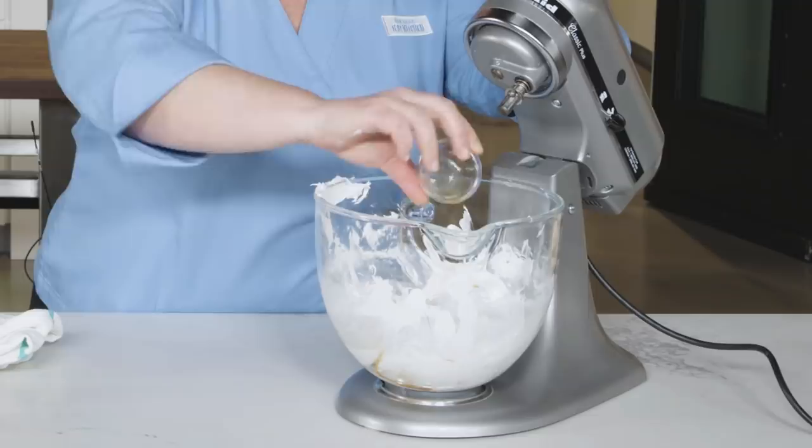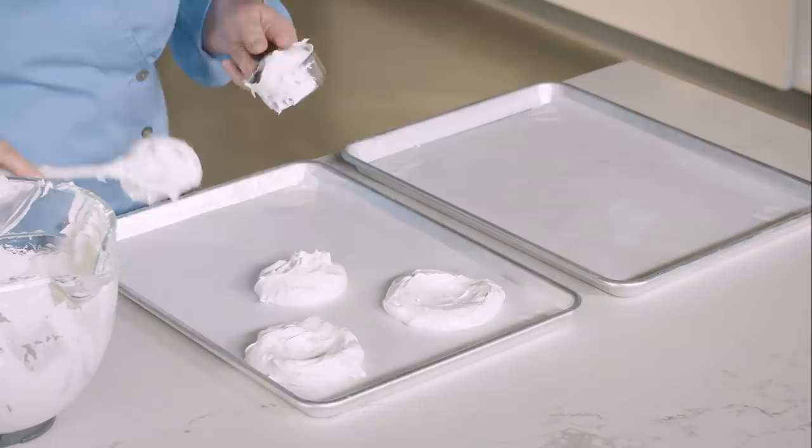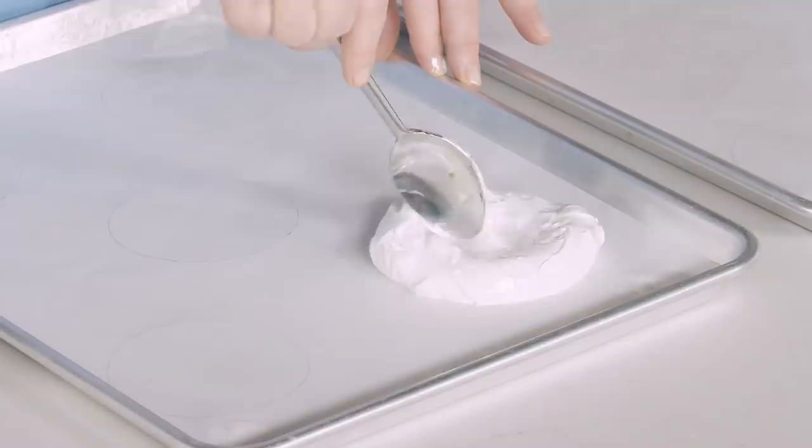We're making individual pavlovas, so spoon a heaping half-cup of meringue into five evenly spaced piles on each sheet. Use the back of a spoon to spread each meringue pile to form a three and a half inch disc with a slight depression in the center. Bake the meringues until the exteriors are dry and crisp, about 50 minutes.